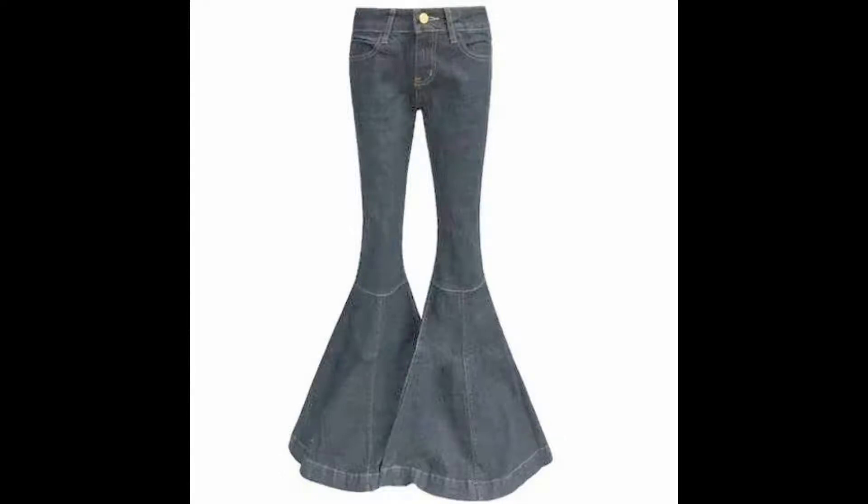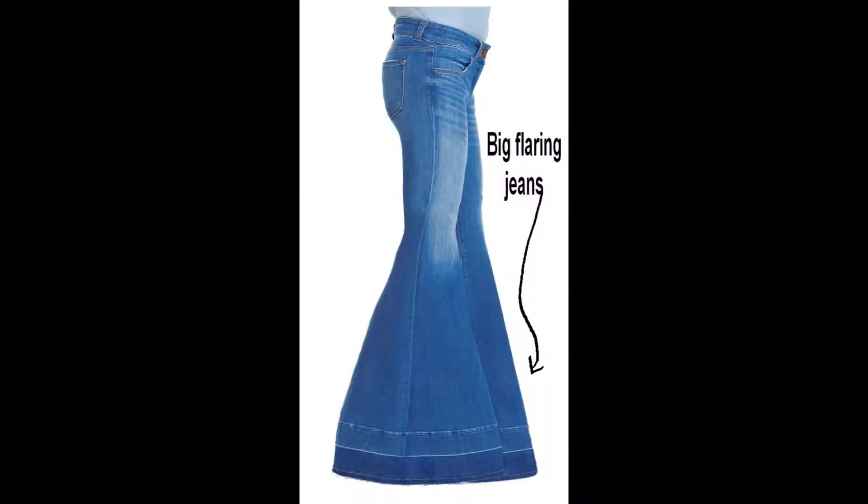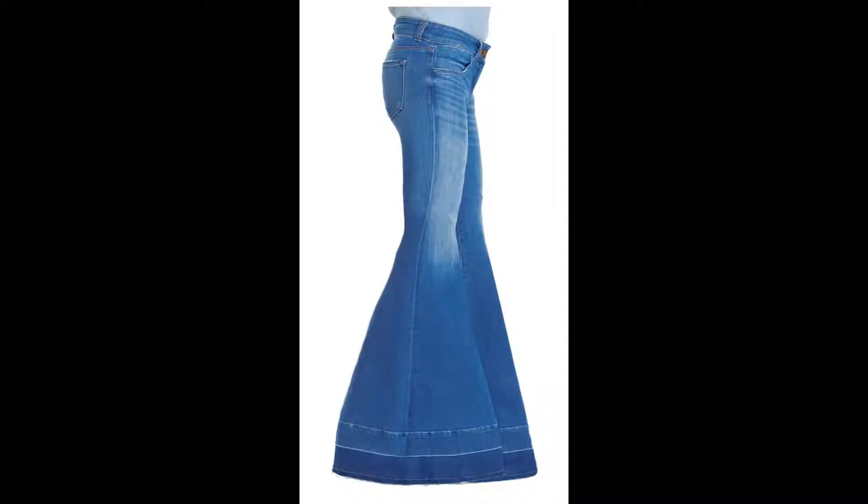Hello Jeans Lovers! When you wear flare jeans, the jeans flares out from the knees to the ankles. So at that part of your jeans — the flare itself — there is much space to add some patchwork on it. We call it embroidered jeans.